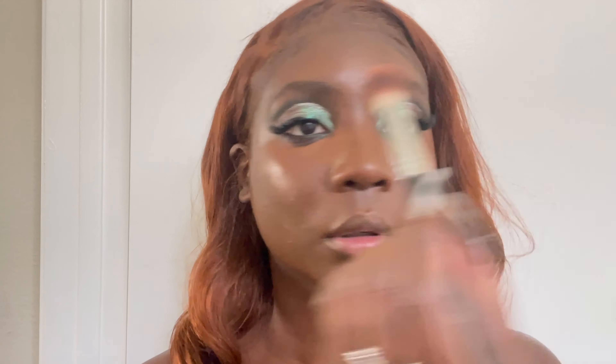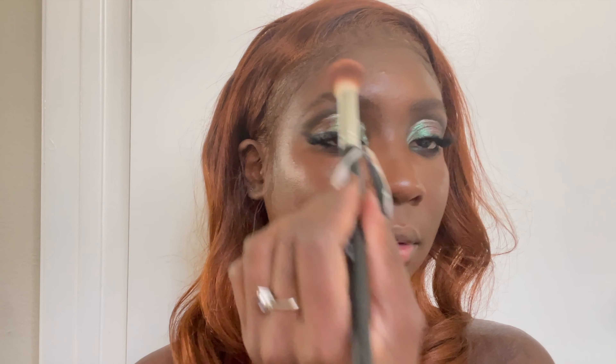With a cream blush, I'm going to add that to the high points of my cheeks, also under my eye and in the corner of my eyes — super natural effect with the skin. Poison Ivy is not quite human, so we've got to make sure that she's rosy and glowy everywhere.